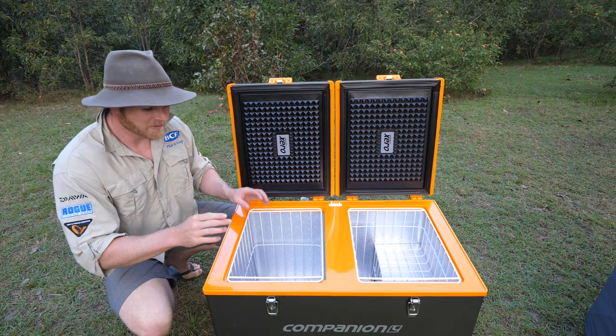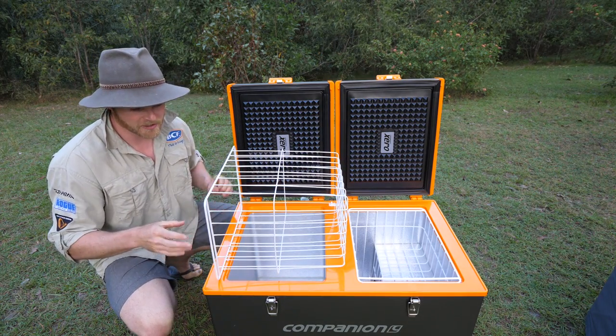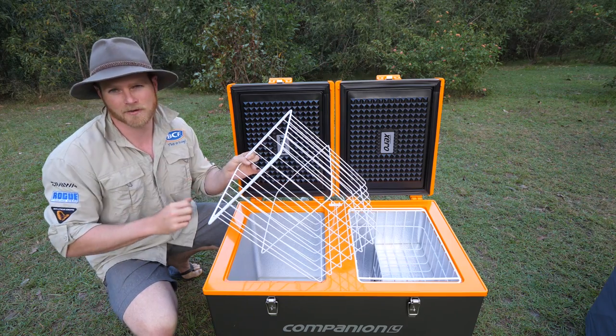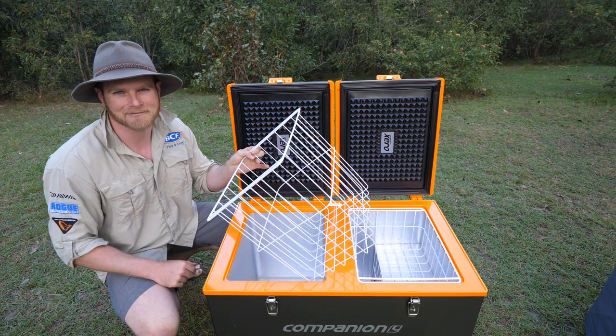All models of the Zero range come with these handy removable baskets. Not only are they great for keeping your food contained, but you can also pack these and then take them to wherever the fridge is — it saves you having to carry this guy all around the house when you're packing up for your trip.